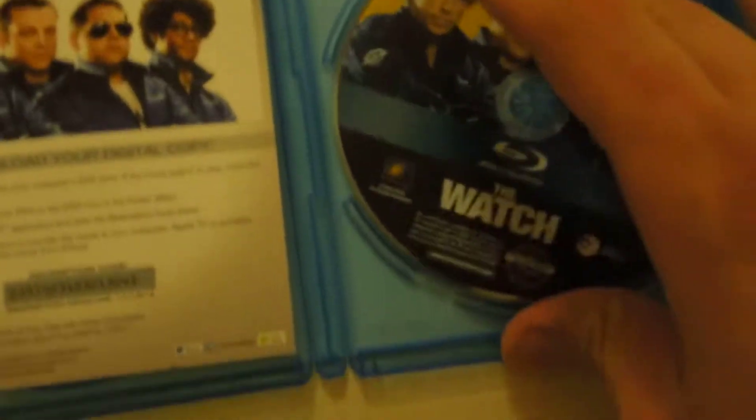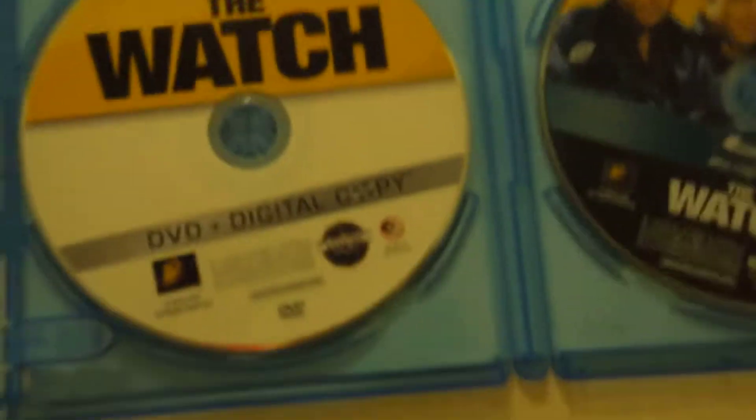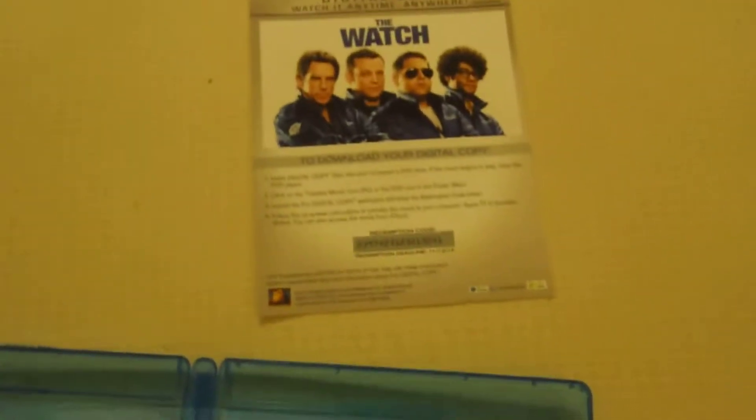We got The Watch on Blu-Ray, digital copy, and DVD. That is it folks. Enjoy. And over here we got to download your digital copy — there's your code.